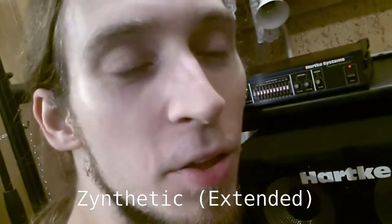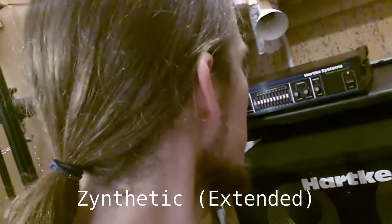This is Zenfatic. But when I open this... can you hear the goodness?